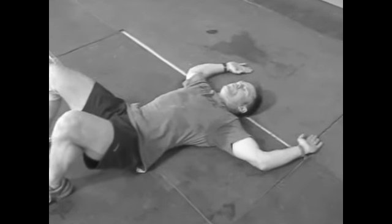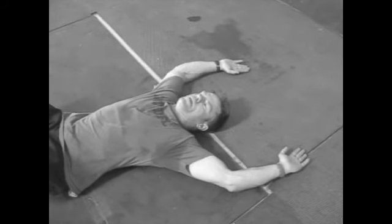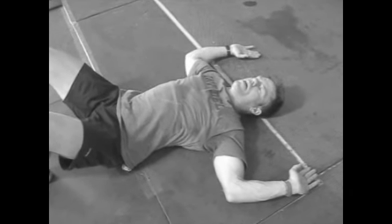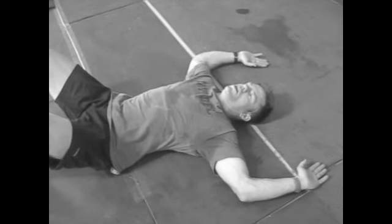Then just go up as far as you can, and then bring them down as far as you can, trying to keep the elbows, the wrists, and the hands touching the floor the whole time. You can kind of see me struggle — it's harder than it looks.